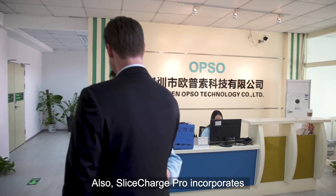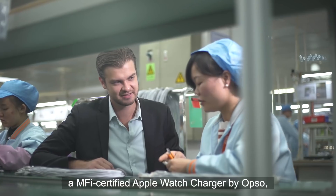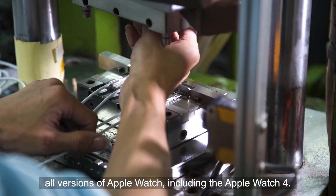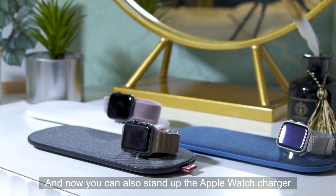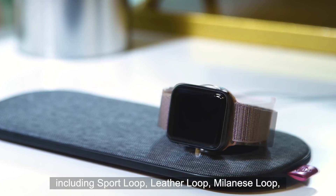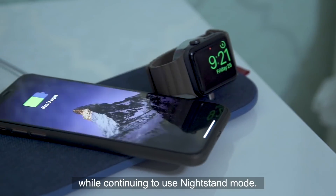Slice Charge Pro incorporates a MFI certified Apple Watch charger by OXO, enabling the new Slice Charge to fully support all versions of Apple Watch including the Apple Watch 4. And now you can also angle up the Apple Watch charger to support more of your stylish straps including sport loop, leather loop, and Milanese loop, while continuing to use nightstand mode.